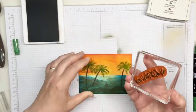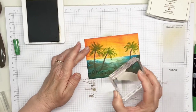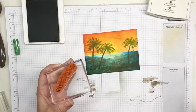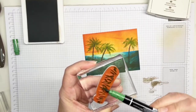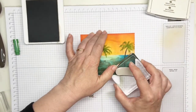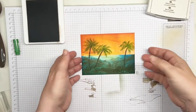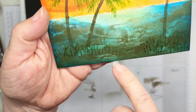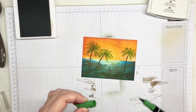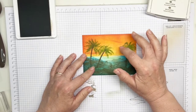We do have a grass stamp in the Paradise Palms set. Take the Garden Green marker on its side and run it over the stamp, then huff it to reactivate the ink in case it dries. Stamp some grass down at the bottom — first generation, second generation, third generation. It's very, very faint, and that's what we want — just a little bit of grass you can see down at the bottom.